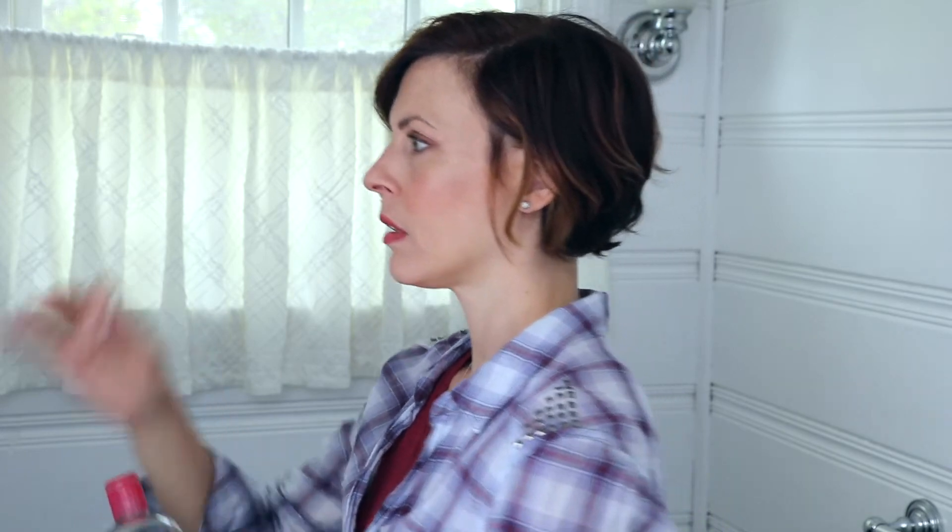Using my Bioderma to take off the old eyebrow product. Those are my freshly scrubbed clean eyebrows. First I'm going to apply it using the applicator that comes with the product, and then I'll apply the other eyebrow using my angled MAC brush that I usually use. Let's see which application we like better.